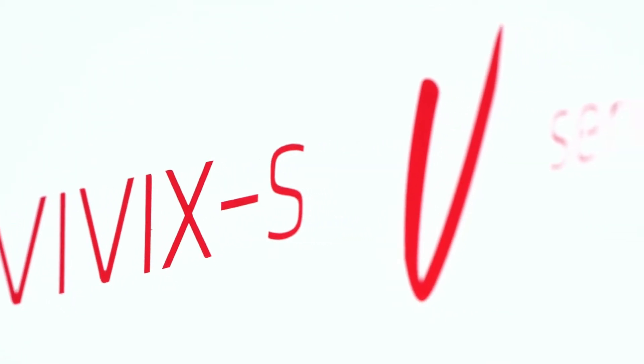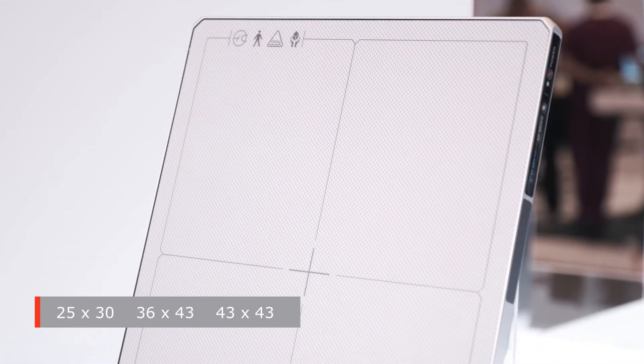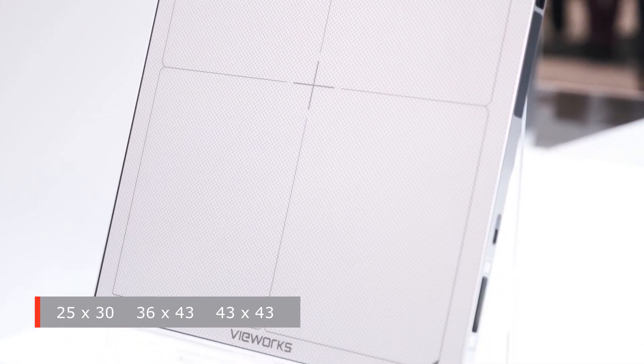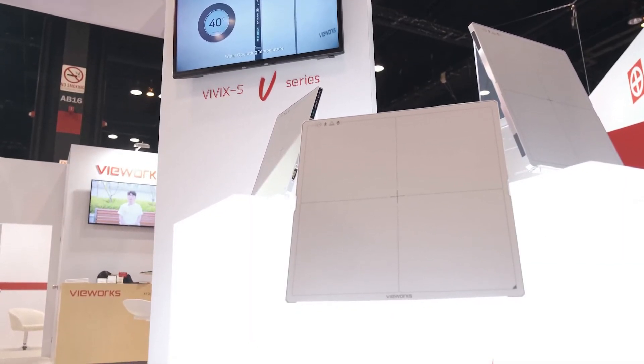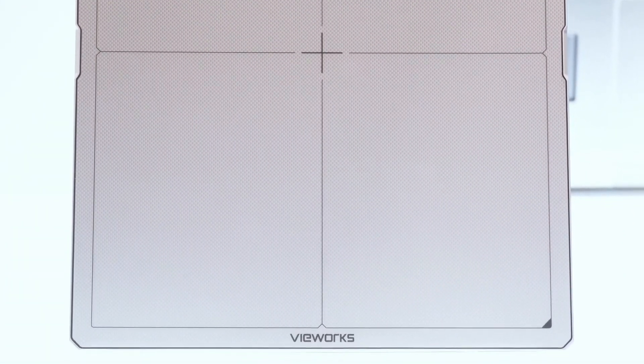VUROX S3 series provides three different sizes: 25 x 30 cm, 36 x 43 cm, and 43 x 43 cm. For any application you are working on, you can choose the size freely among those series. VUROX S3 series will be the best choice by satisfying both low budget and high product quality.